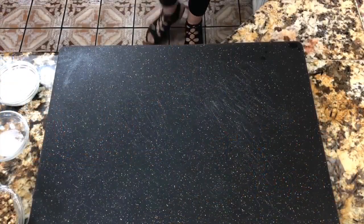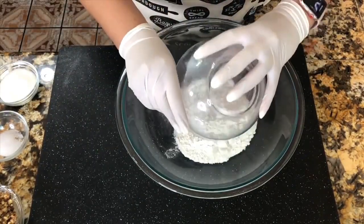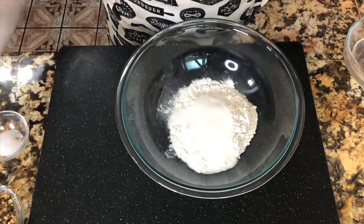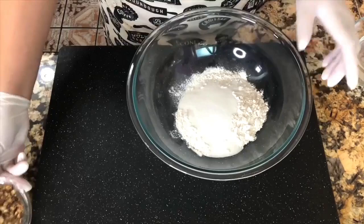I am ready to prepare these delicious cookies, so let's get started. I am starting with my mixing bowl. I like to start first with my all-purpose flour.